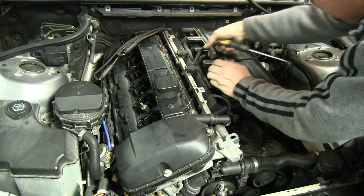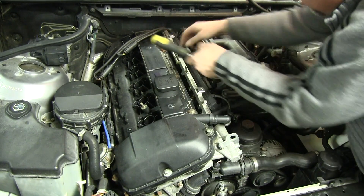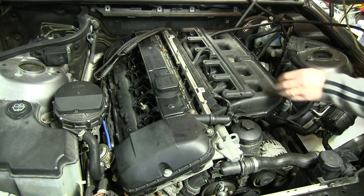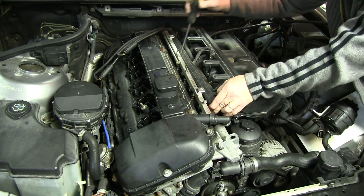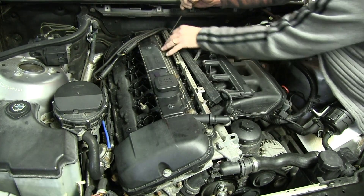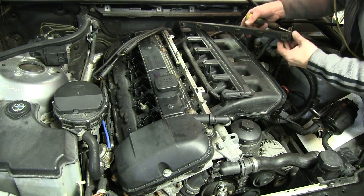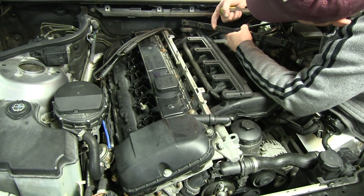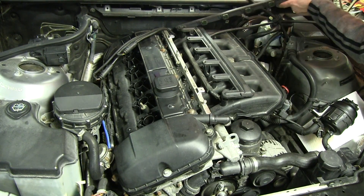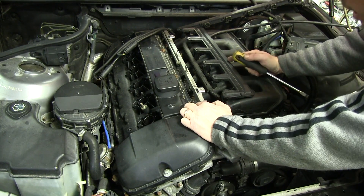I'm popping the connectors off — and these will come off too by the way. You squeeze them together, which might give a little more room. So just work your way down each one of the injectors, give it a little push. Each connector has a little silver clip, so that's all that's holding it in there. You just have to give it a little pry. Put that off to the side.